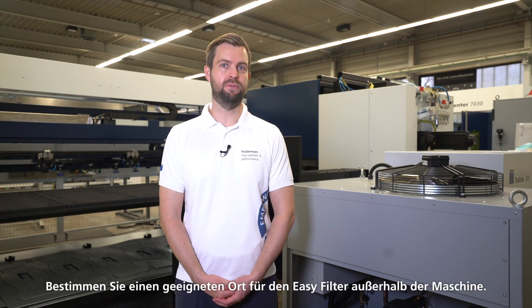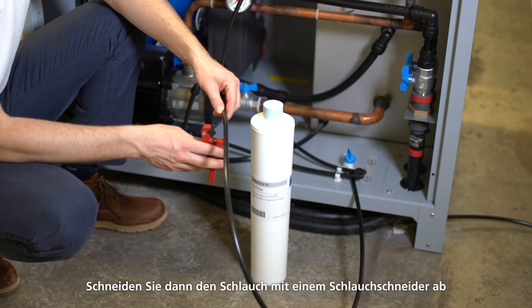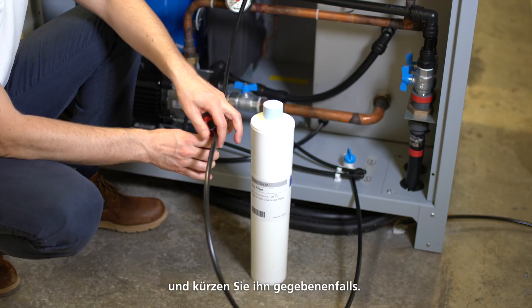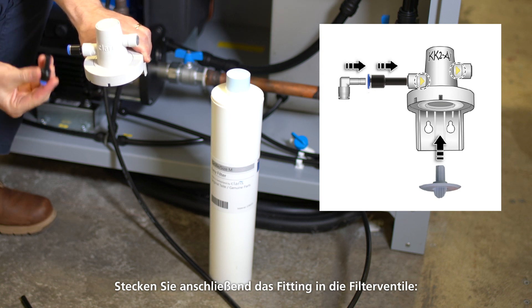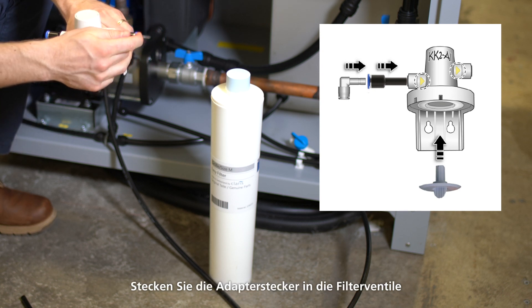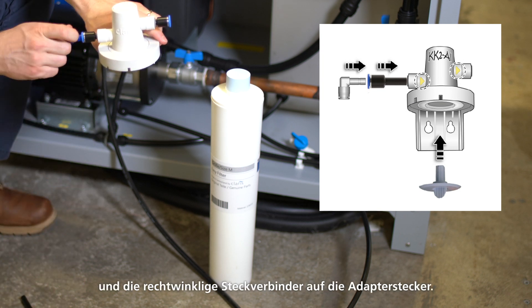Now we will attach the filter valve to the hose. Determine a suitable location for the EZ-Filter outside of the machine. Then cut the hose with a hose cutter and shorten it if necessary — you don't need to use the full length of the hose. Next, stick the fitting into the filter valves, stick the adapter plugs into the filter valves, and stick the right angle plug connectors into the adapter plugs.